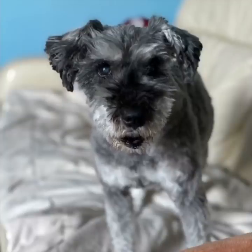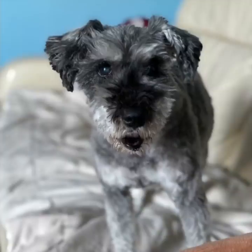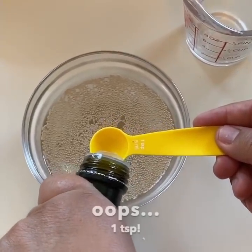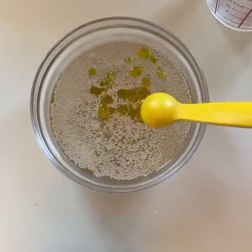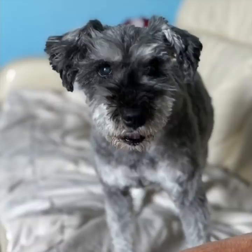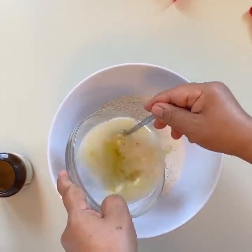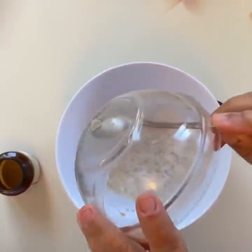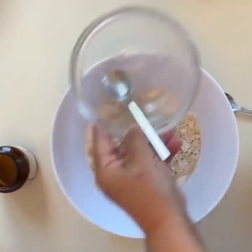Then you swish all those around, and then you have to add the olive juice — you put about two teaspoons of that slippery stuff. Then you swish it all in the bowl. Just go slow, don't spill because the slippery juice is really hard to clean. So then you pour that in with the flours and the salts and you make a big sticky mess!